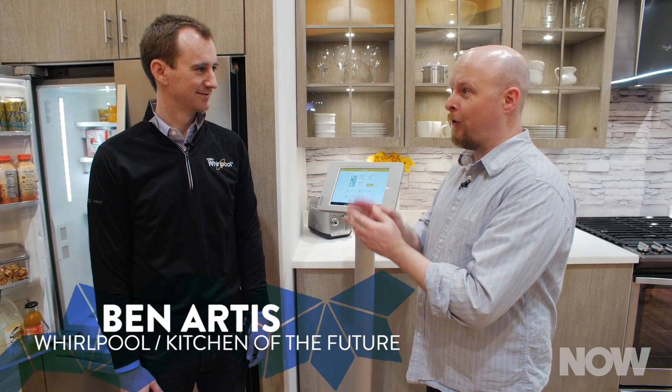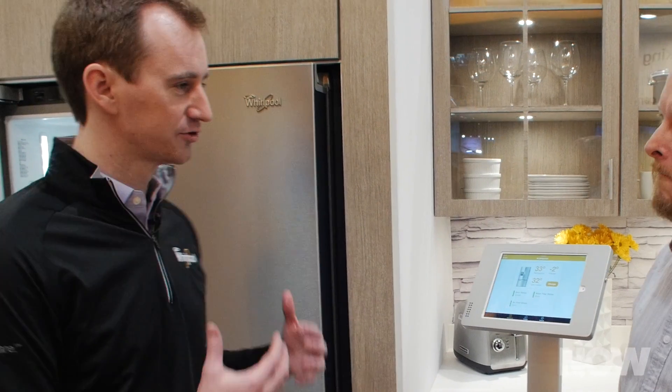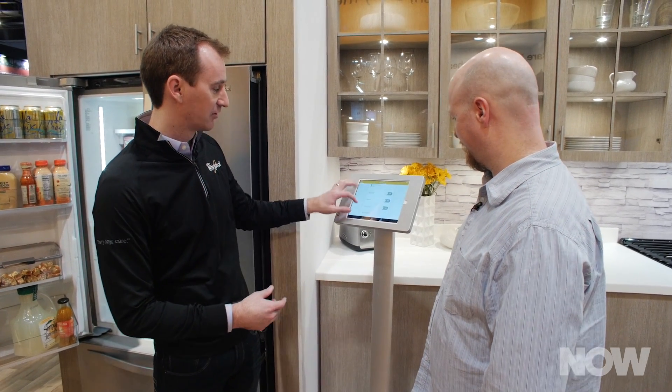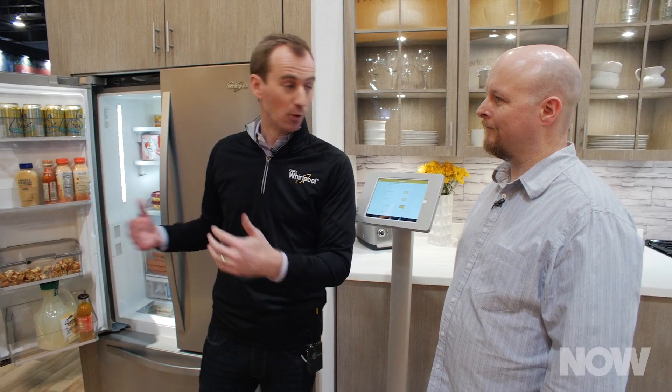I'm here with Ben, and he's going to tell me about the Whirlpool fridge. The first thing I notice is that this is a smart connected fridge with a different design philosophy — it doesn't have a ginormous screen on the front. The Whirlpool smart fridge was designed to help manage the refrigerator and anticipate needs before they happen. For instance, on the app you can remotely activate party mode, which automatically turns on faster ice, drops the fridge to a lower temperature, and even triggers the oven to go into a keep warm setting — all giving you control and access no matter where you are.